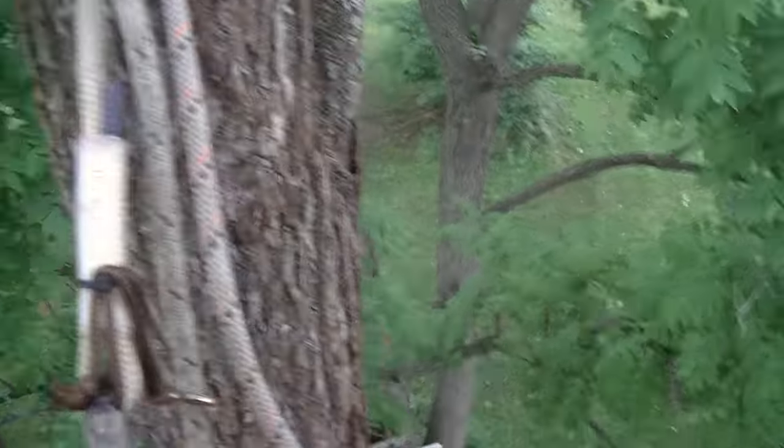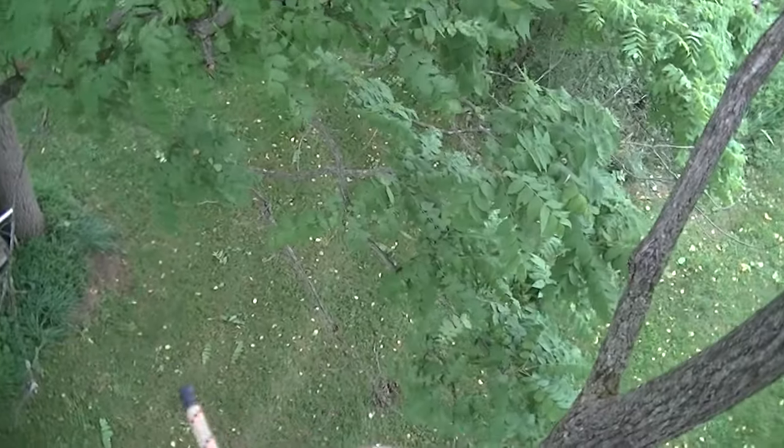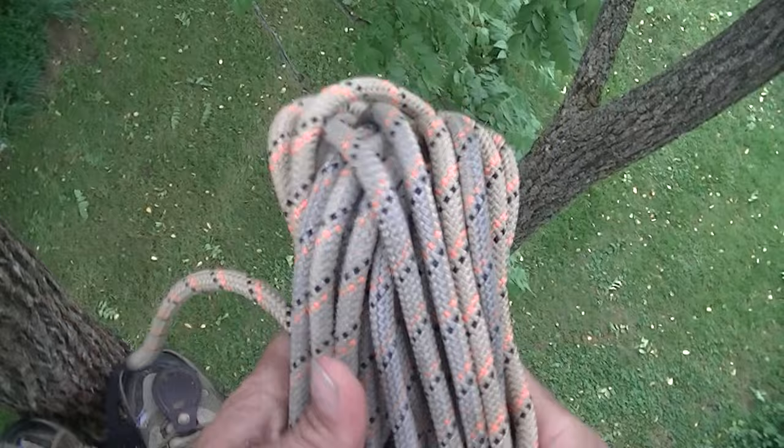Those rubber things work really well — got that from another guy on the forum. I like my ropes tidy, not all messed up.